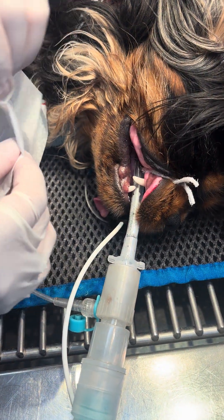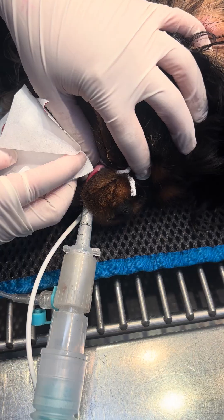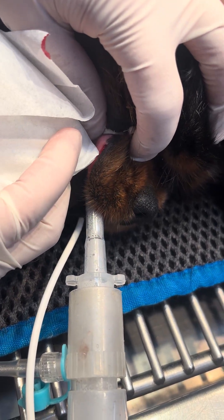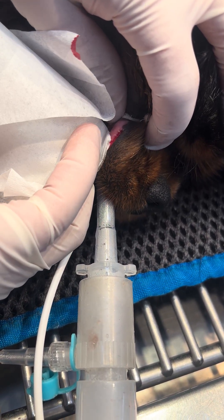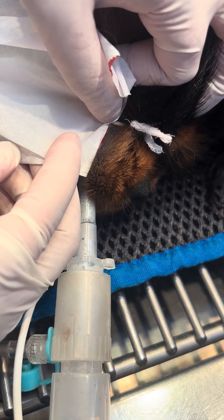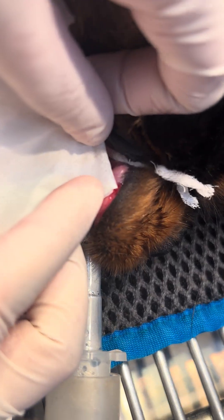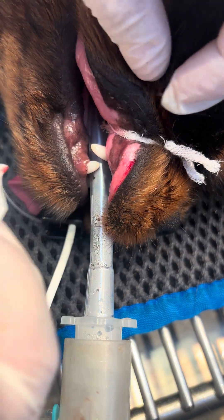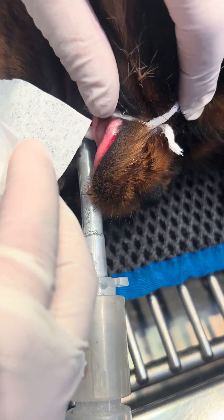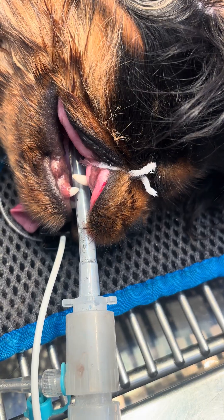It's already slowing down, isn't it? I'm going to roll the lip back so we can see it, because it may have already stopped.